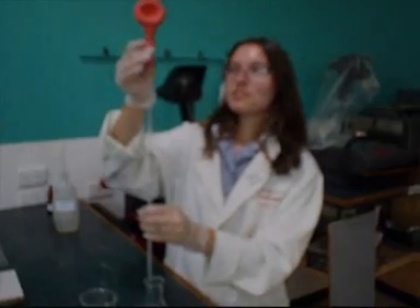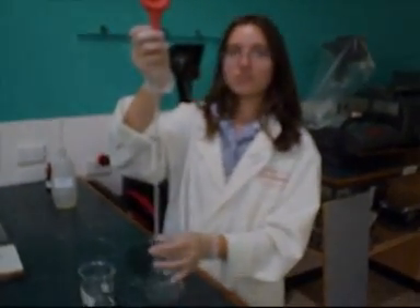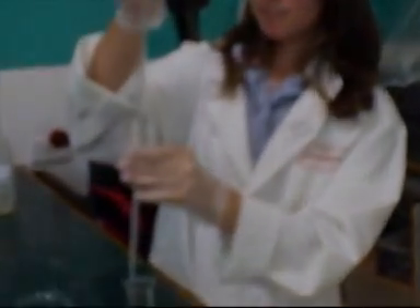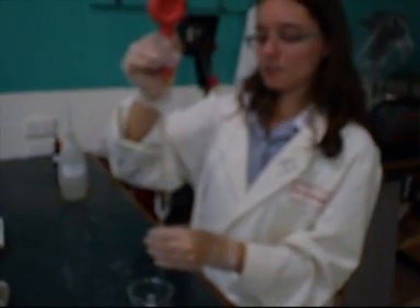Now we're going to expel the sodium hydroxide into this volumetric flask — just press the E so it expels it. It takes a while. Now I'm just filling the pipette once again up as far as it will go with some deionized water, just to make sure that the sodium hydroxide doesn't contaminate our next solution.